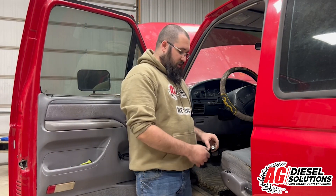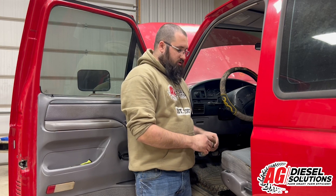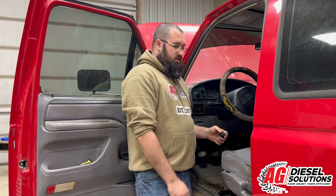On the AgDiesel Solutions chip you're going to have six settings. All the way counterclockwise is stock — at that point we're not doing anything. The second setting is high idle, that's one click to the right. The third setting is your 50 horse setting. Fourth is your 75 horse. Fifth is 100 horse, and six is the hot tune up to 140 horse.